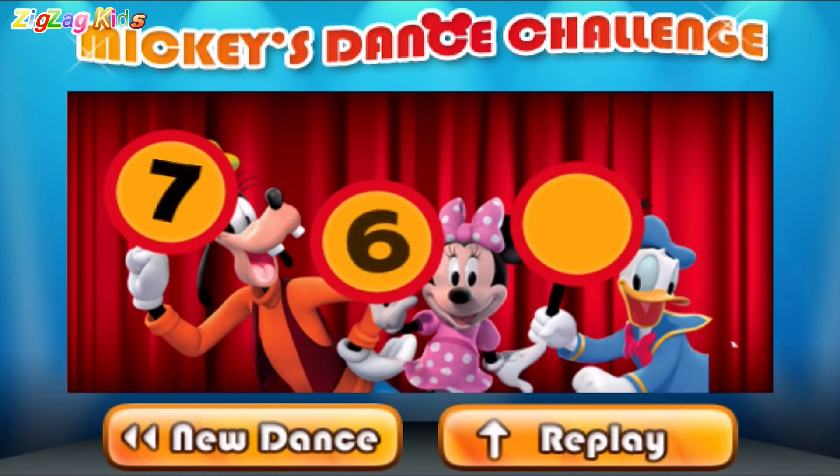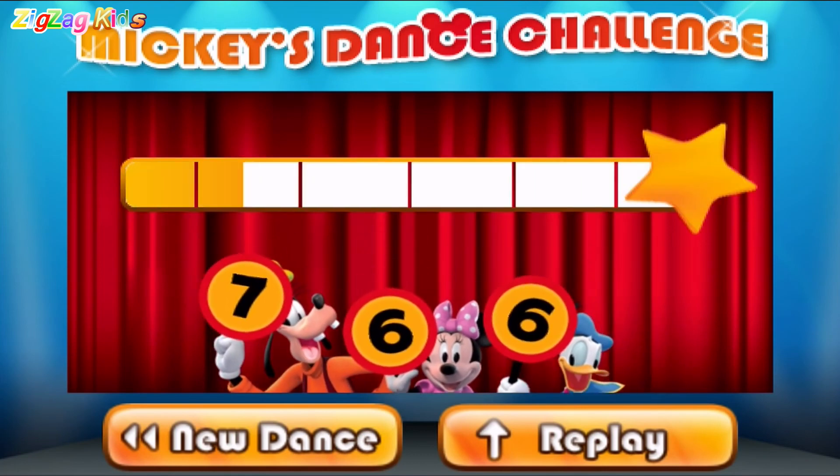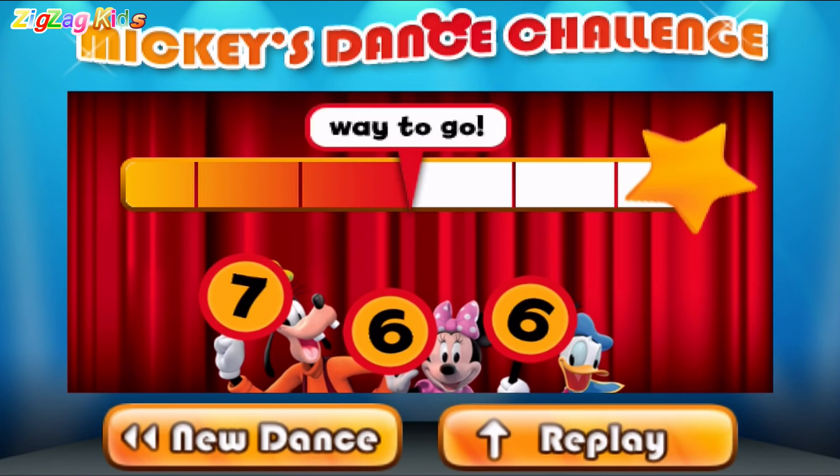Let's see what our judges think. Seven. Six. Six. Way to go. You're on your way. Touch new dance to choose new moves for Mickey. Or press replay to see your dance again.